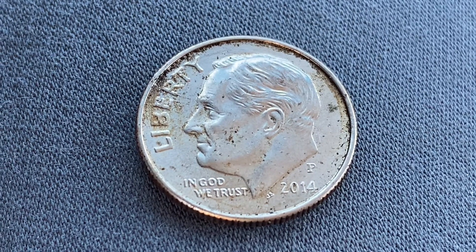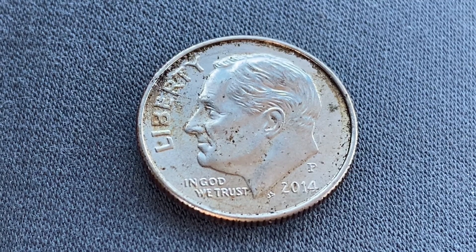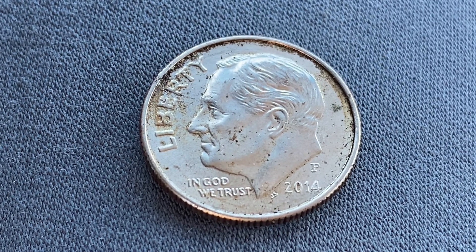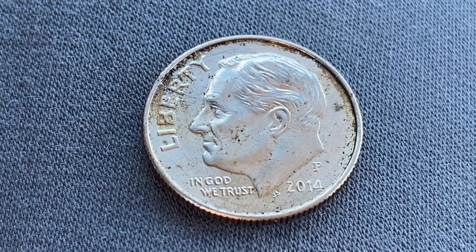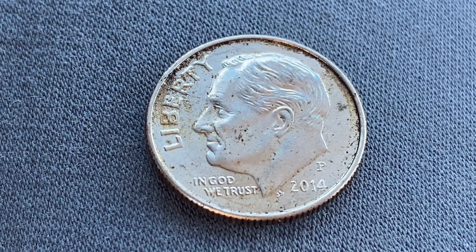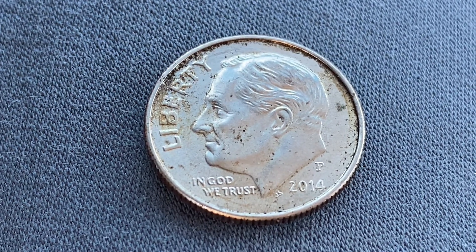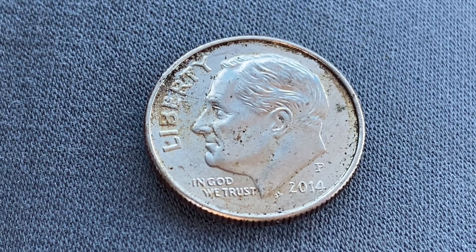Here is a beautiful 2014-P Roosevelt Dime, a clad composition coin. This coin was made out of a clad material, meaning the outer layer is a mixture of copper and nickel with the inside core composed of copper. The metal composition is 91.67% copper and 8.33% nickel. 1,125,500,000 were produced.